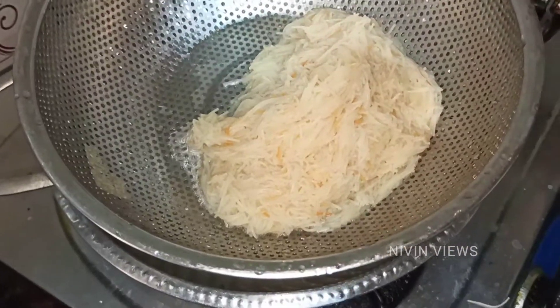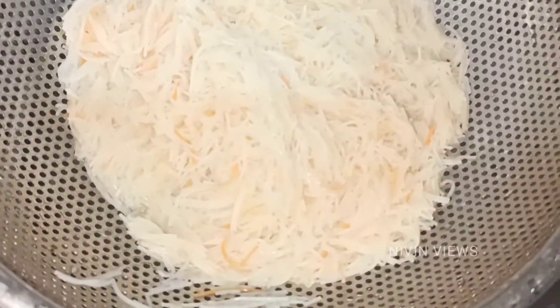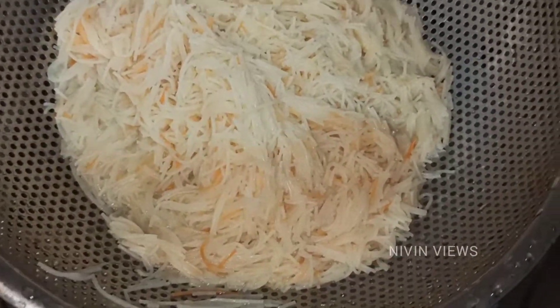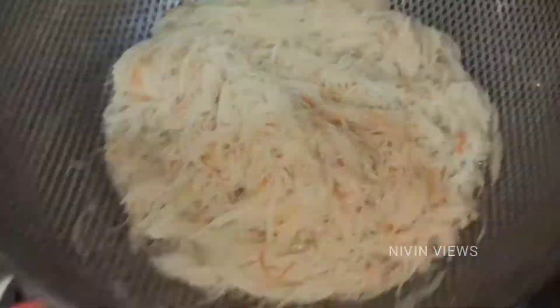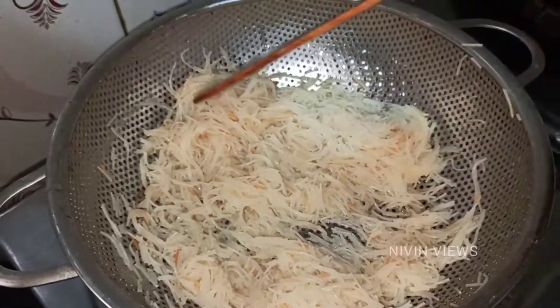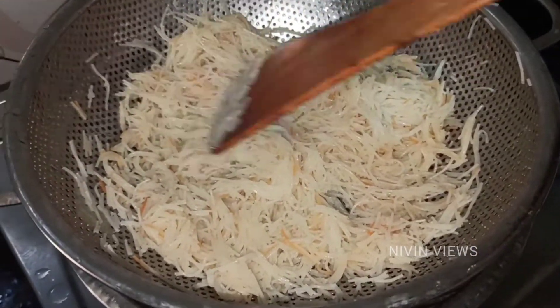Let's put it in at room temperature for 15 to 20 minutes.